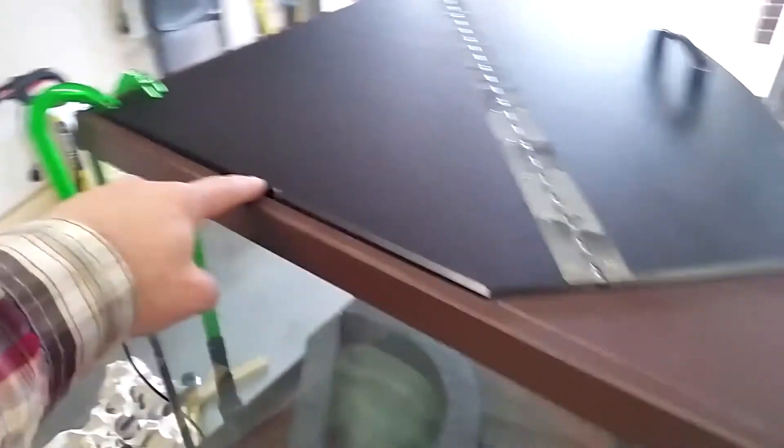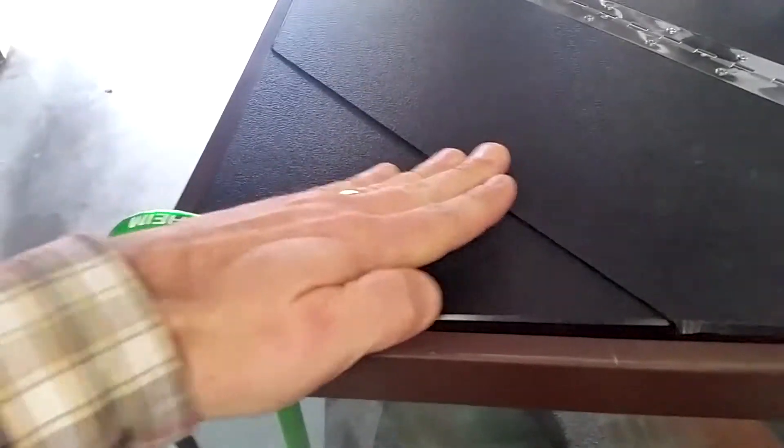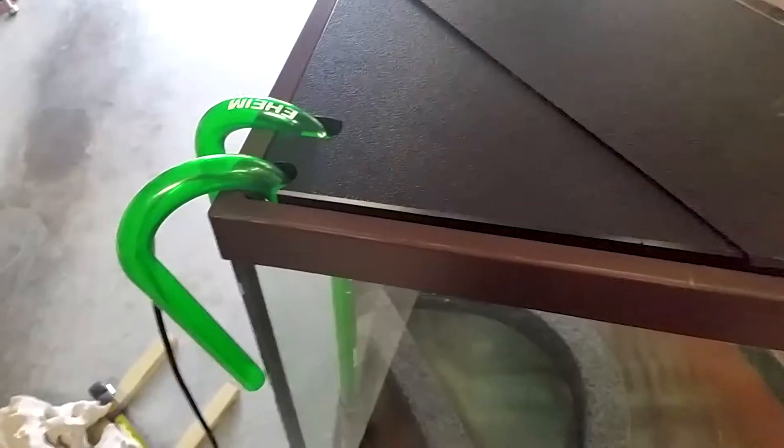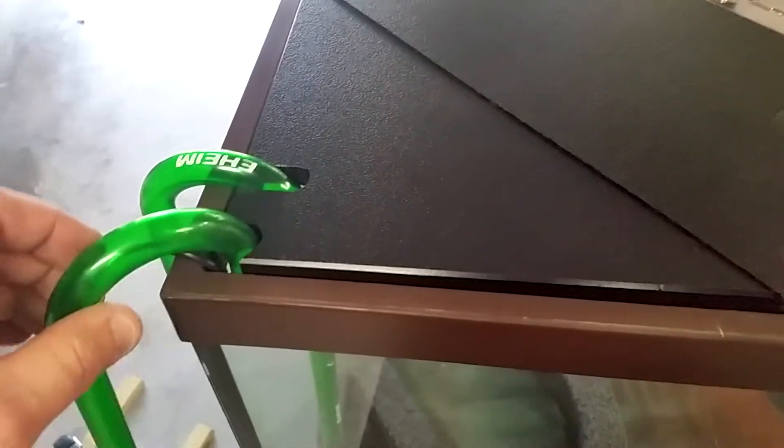Nice fit here, and then back here this section pulls out. There's a rabbet underneath here that locks that in.